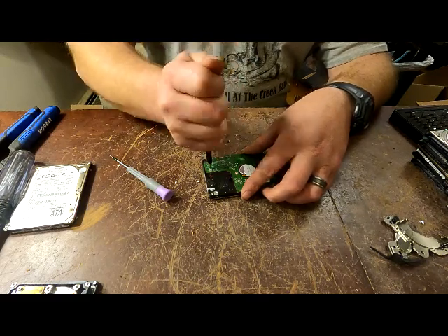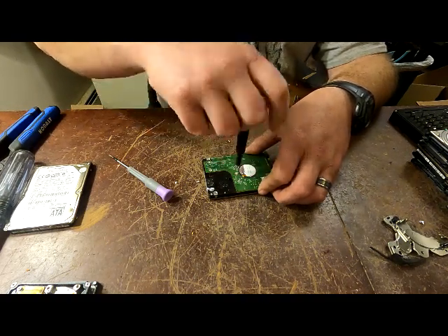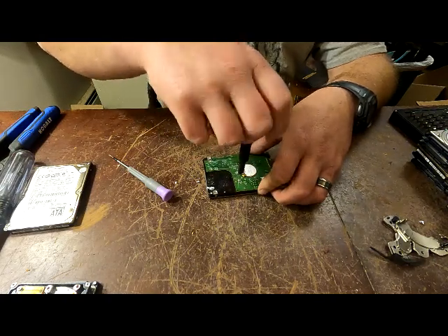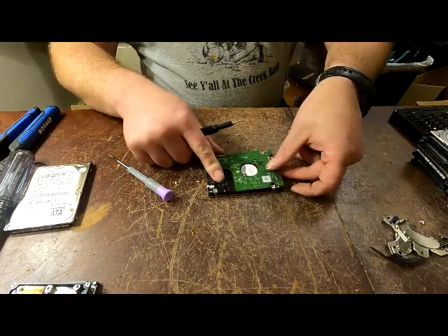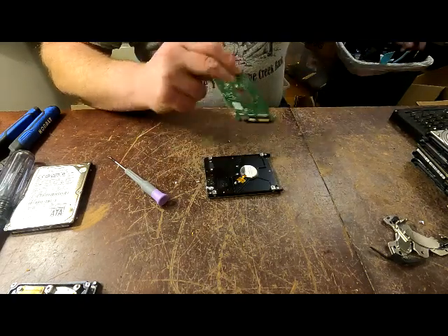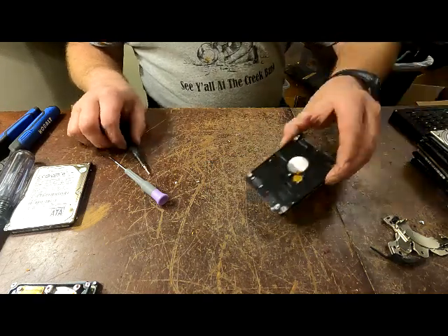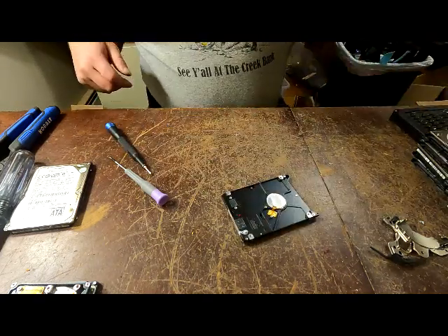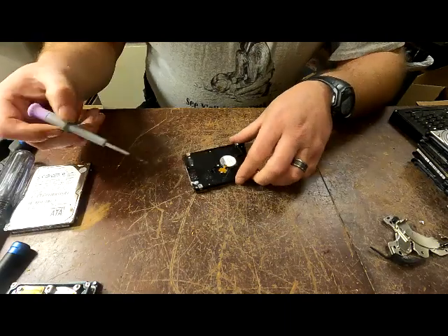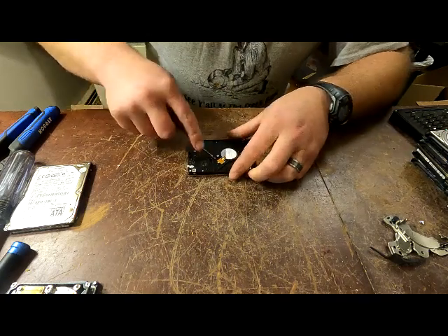Some people don't even bother with the low grade boards - they just send the whole thing in as aluminum breakage. Me, I think it's worth taking the boards off. I haven't done a complete time analysis, but there's a low grade board, and again if you're doing it with a drill it would be faster. As you can see, this one's got gold in it and I keep that so I can process that gold.